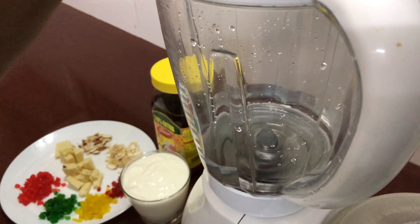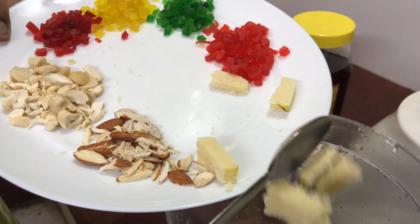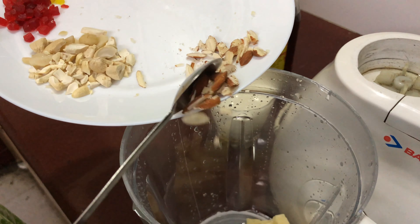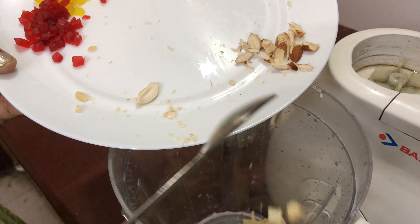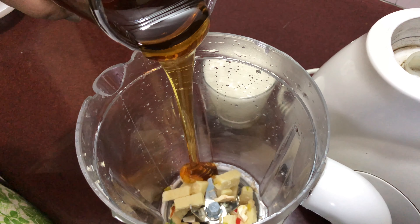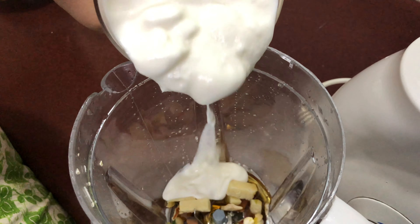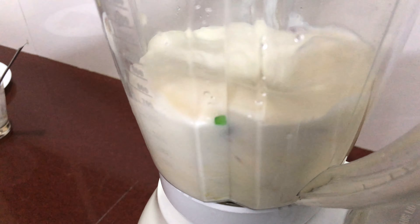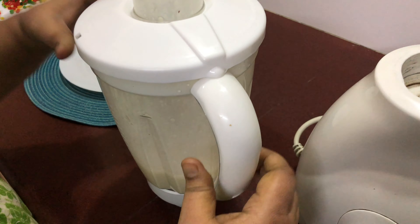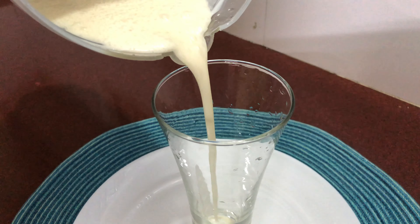As usual, into our blender add the khoya pieces, nuts, honey — about 2 tablespoons — then add the curd and give it a good grind. Our wonderful sweet lassi is ready to serve.